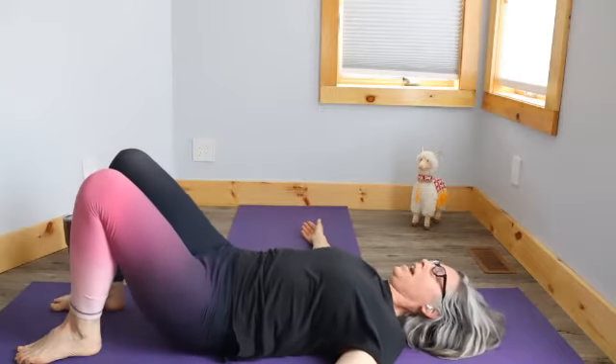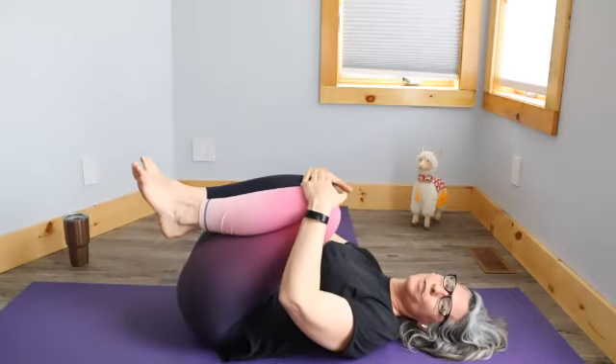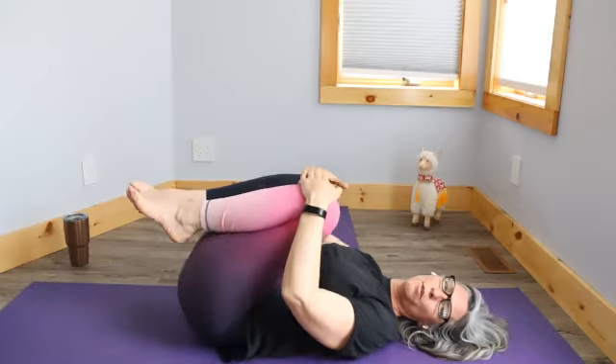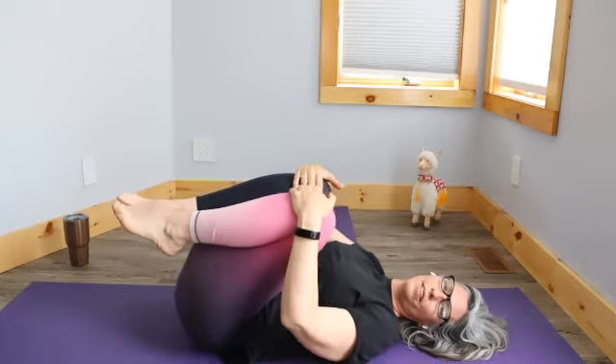Coming back to the center, let's once more hug the knees in and give the back a little stretch after that twist. You can go side to side a little bit, kind of massaging your back with that movement.